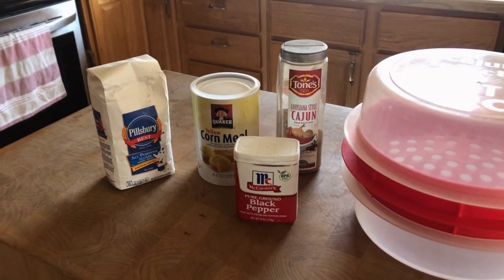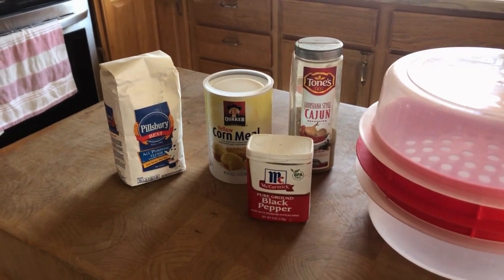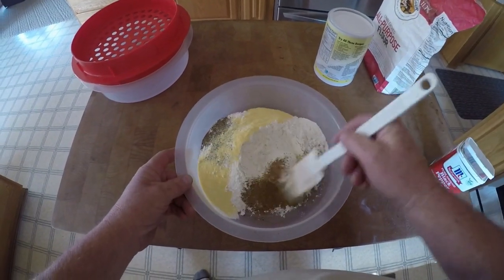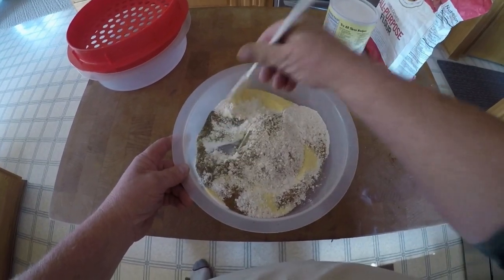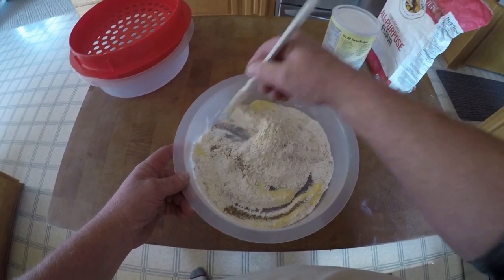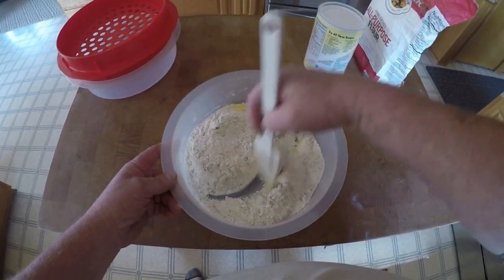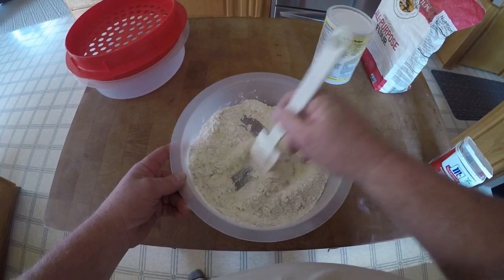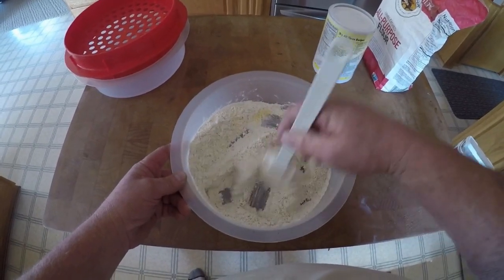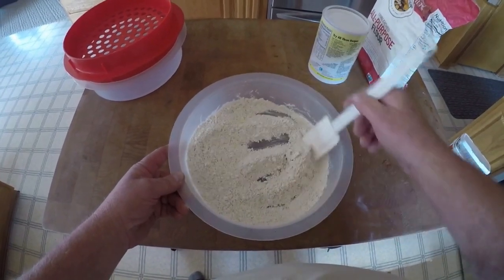What I use to make my batter — I do a dry batter using flour, cornmeal, black pepper, and a little bit of Louisiana style Cajun seasoning. Now I just mix it all together. I really don't have any exact quantities, I just put it in. I like to see a little bit of yellowing to the mix. It just gives a little bit of extra crunch to the fillet. And really that's about it, that's about all I do.